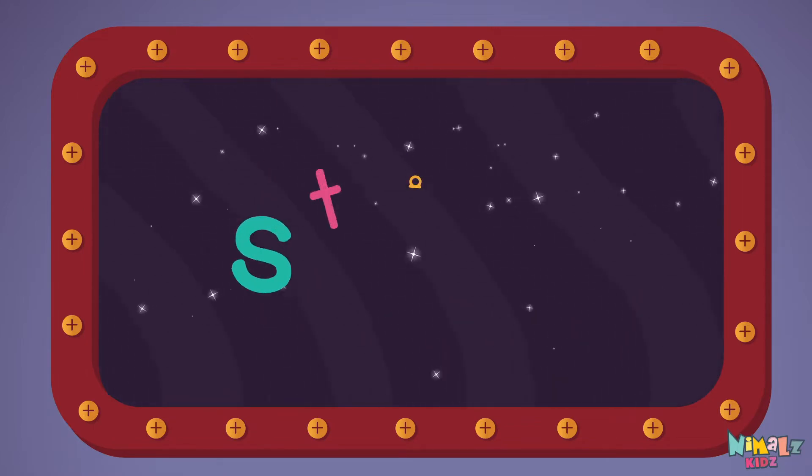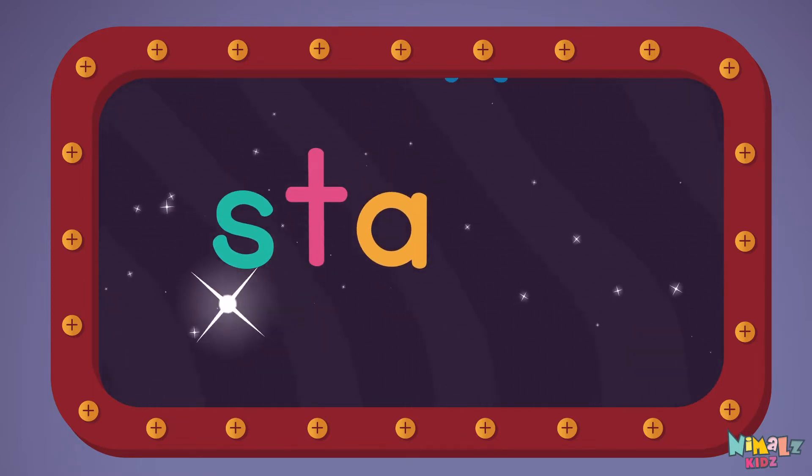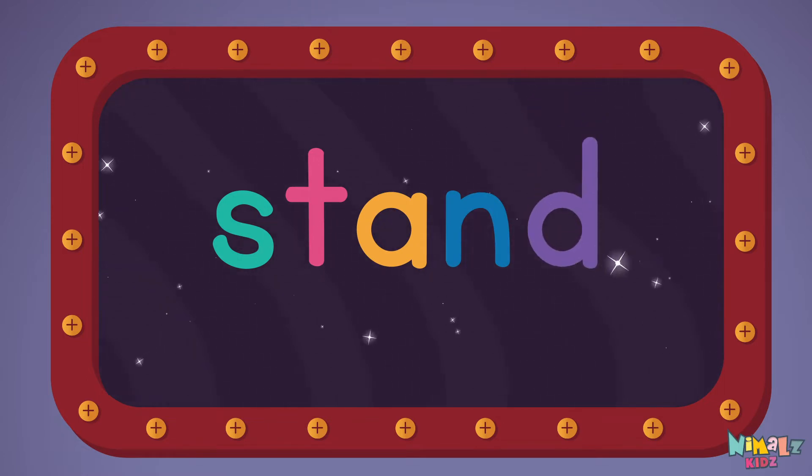Let's read it with a whisper! Stand. S-T-A-N-D. Stand!